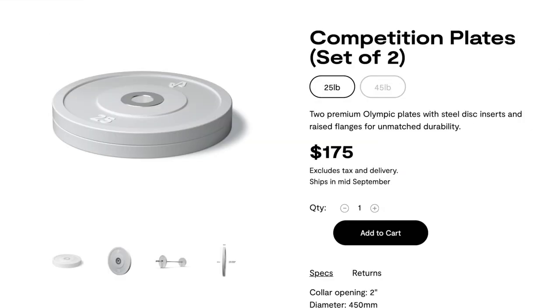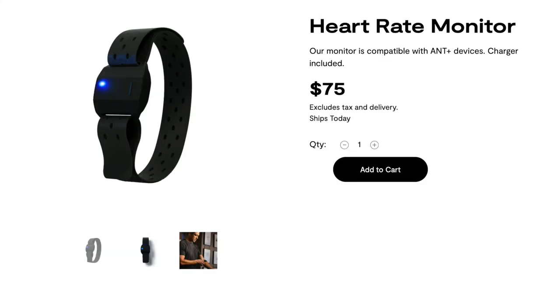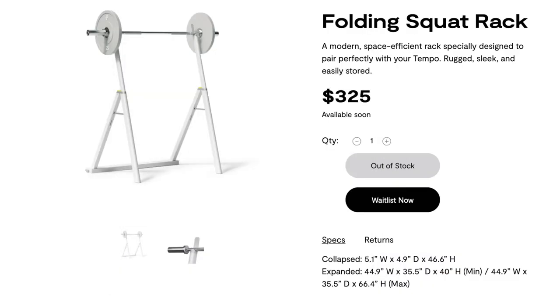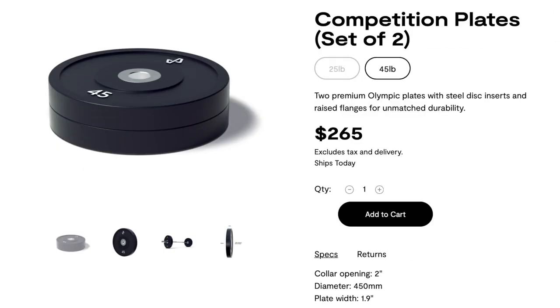The plus package includes a 25-pound barbell, two 25-pound competition barbell plates, a folding bench, a foam roller, and a Polar heart rate monitor. The pro package, about $1,500 more than the starter, also includes a folding squat rack, kettlebell system, weight plate storage, and two more 45-pound competition barbell plates. I started with just the starter package, but based on the quality I'm seeing here, I'd think all the other optional equipment is pretty nice too.